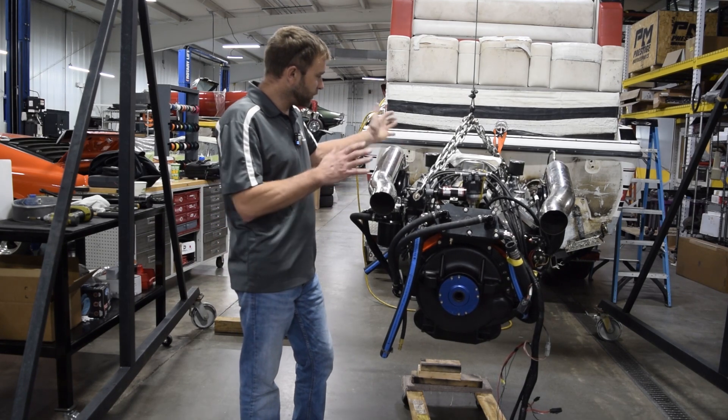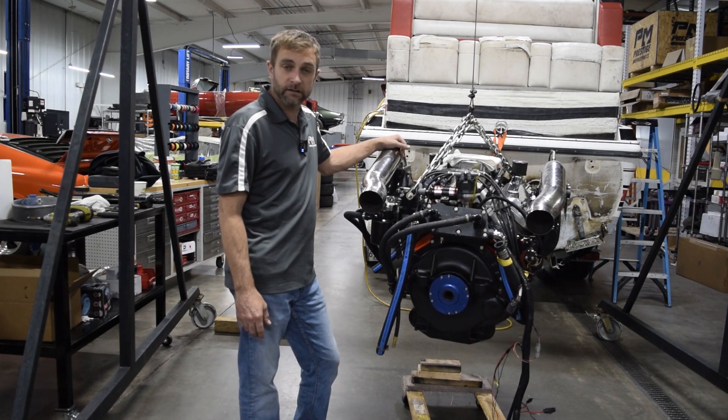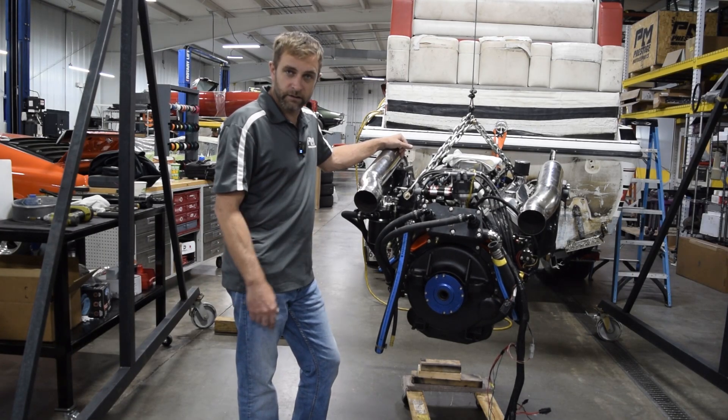Just wanted to give you an overview of this package. If there's something you're looking for, please don't hesitate to give us a call — and we're going to put this thing in the boat.